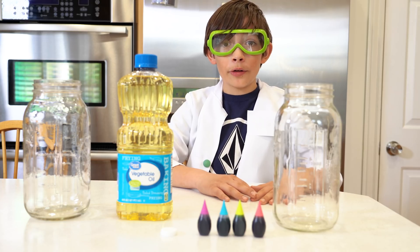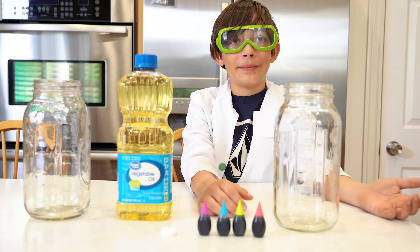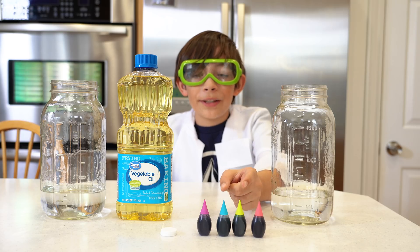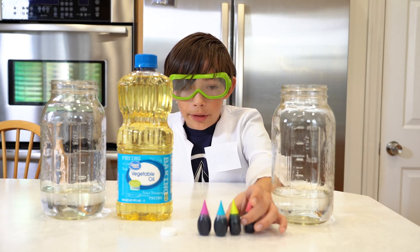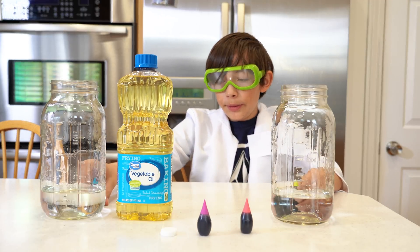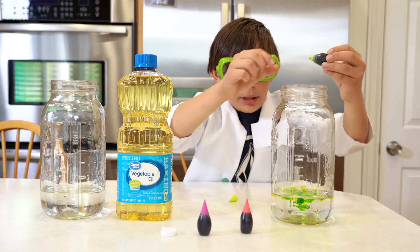So today I'm going to show you how to make your own lava lamp. First you need some water. Now you need some food coloring — I'll do green and blue. I'm gonna put green here and blue here, and put this in. There, that's good.